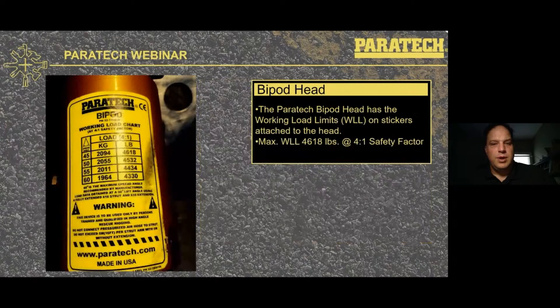On the side of the bipod head is a load chart that gives you, at different spread angles of the legs, the different loads in both kilograms and pounds. The max working load is 4,618 pounds at a 4-to-1 safety factor, so you don't have to memorize that — it'll be right on the sticker chart.